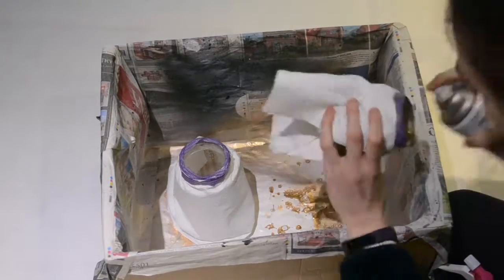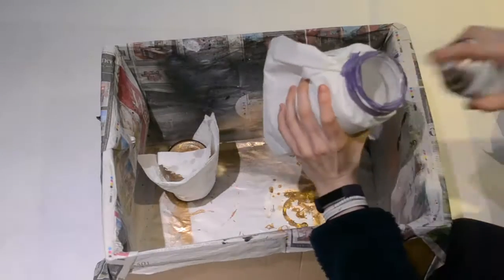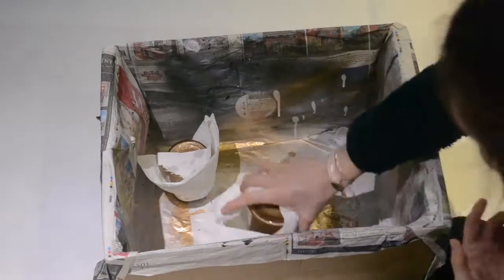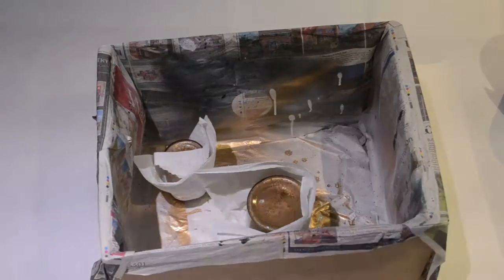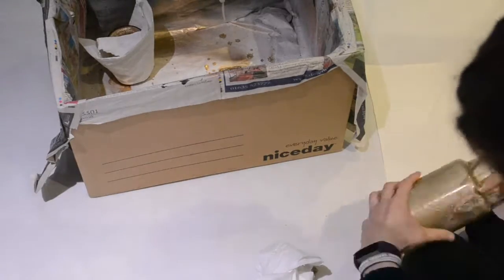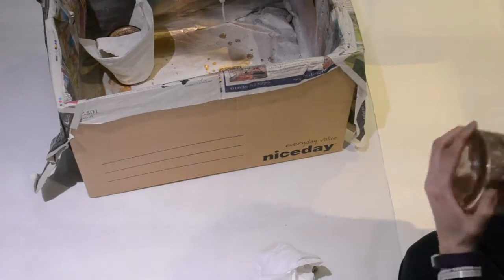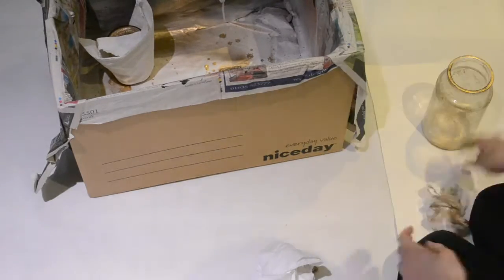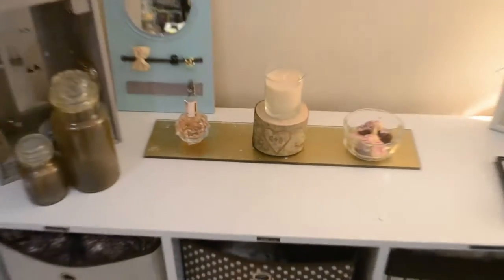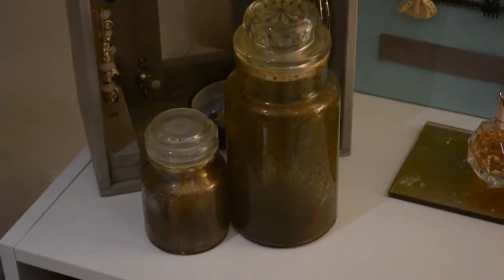I think spraying on the outside would look lovely as well, but this is what I preferred to do. It was a bit fiddly getting inside the jar to spray paint it and also to dab off the little water bubbles. Once it was dry, I took a piece of kitchen towel and just dabbed away the inside — you really don't want to be too rough with this. You don't want to remove too much of the paint. Just keep spraying and dabbing to your desired effect and there we are.